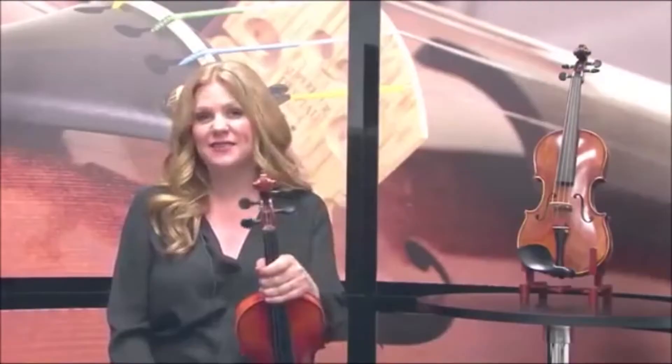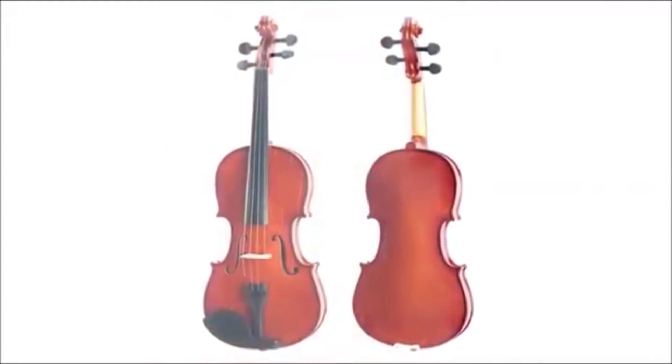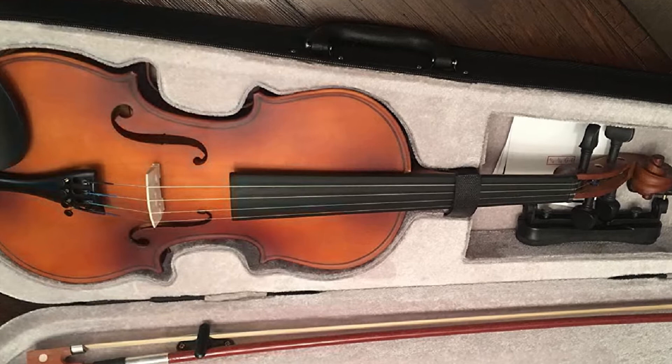At the first position of our list, we have the Mandini by Cecilio Violin for beginners, kids, and adults. It comes in many colors and sizes so that it can suit pretty much anybody. You can choose black, blue, pink, purple, white, natural, or antique, and then you can get it in sizes 1/32, 1/16, 1/10, 1/8, 1/4, 1/2, 3/4, or 4/4.